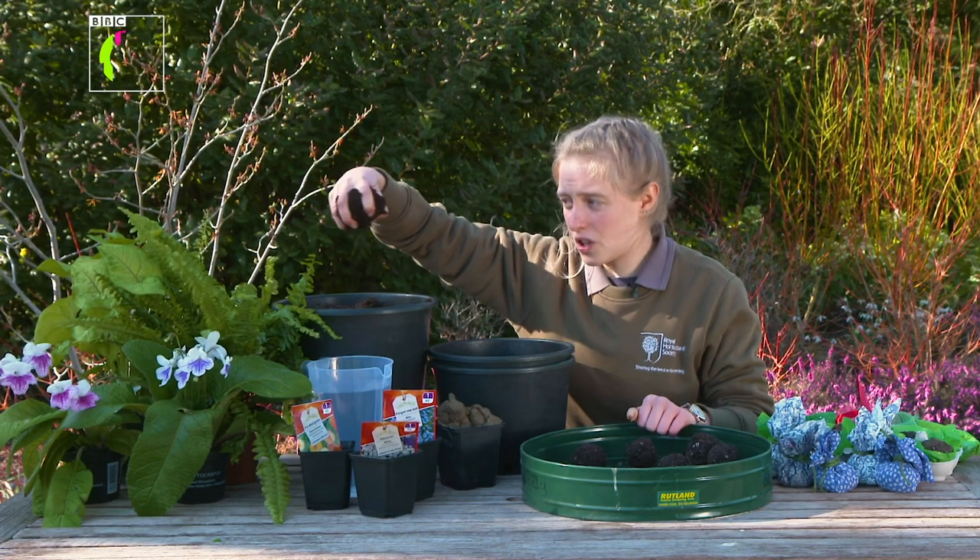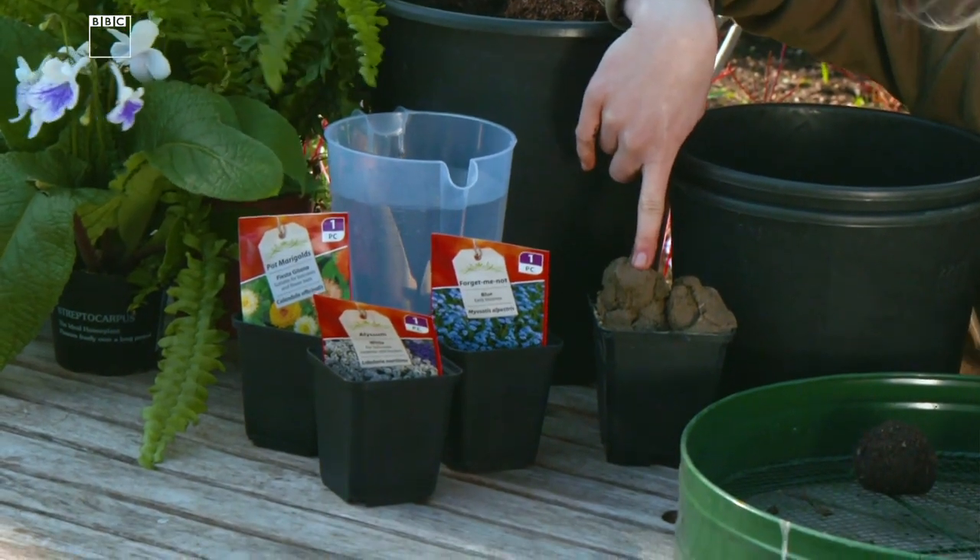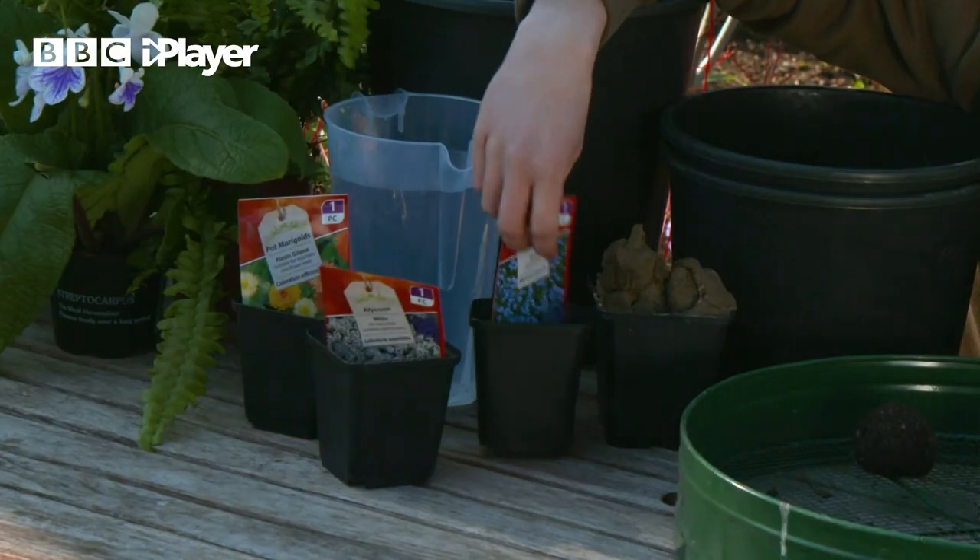What you're going to need is some compost or soil, some water, clay, and some wildflower seeds.